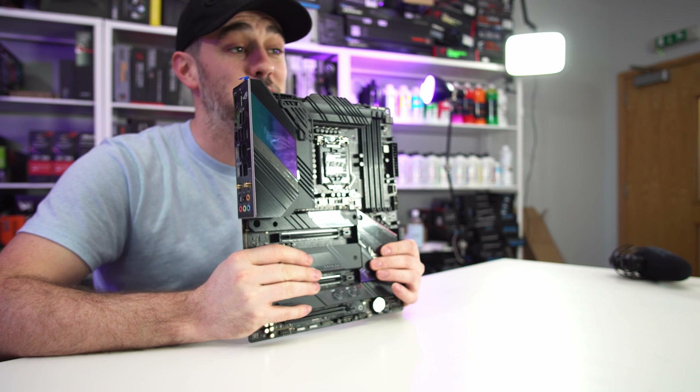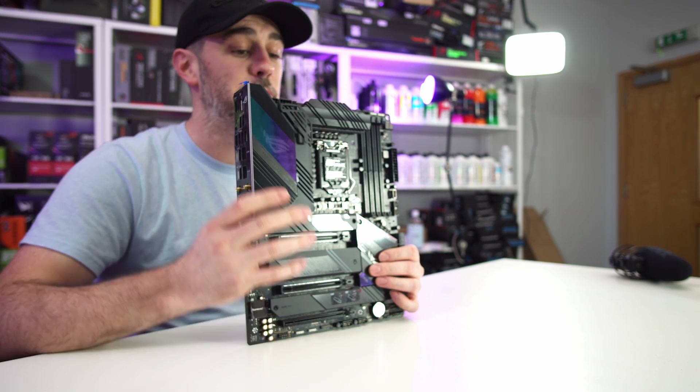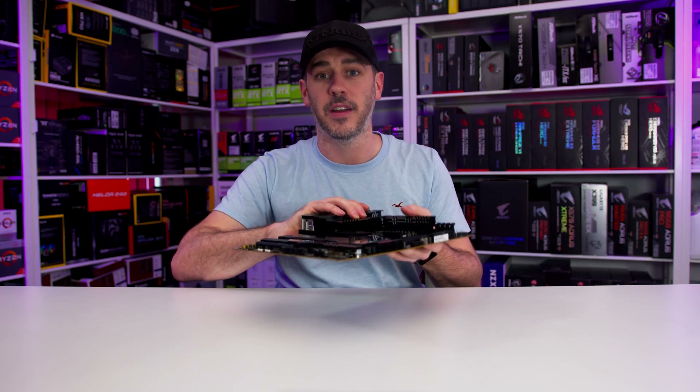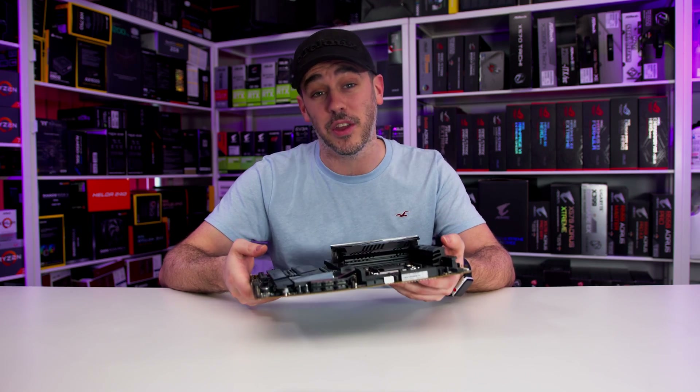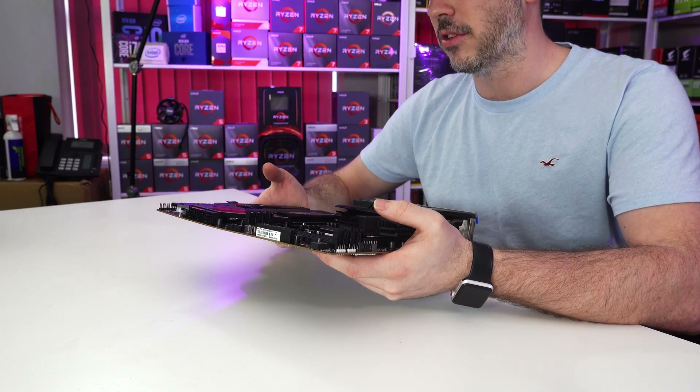Memory - this has support for up to 128GB of DDR4, with speeds up to - are you ready for it? 5333 MHz. Whether the processors will allow you to do that is another story.